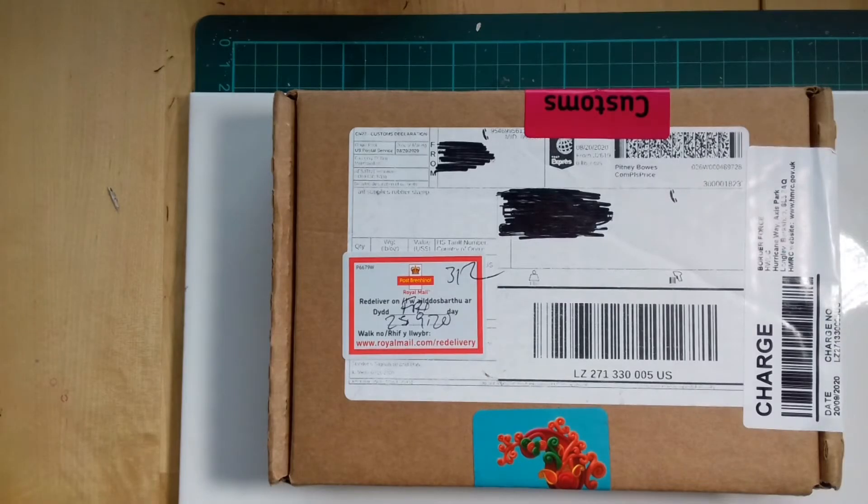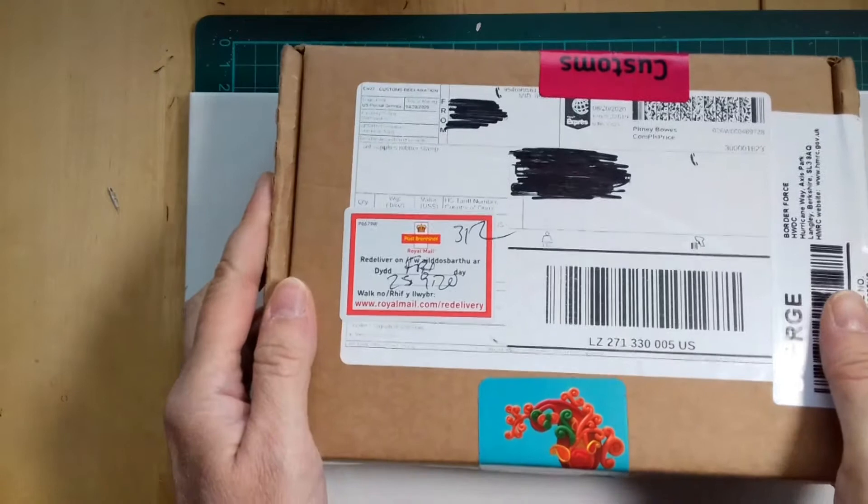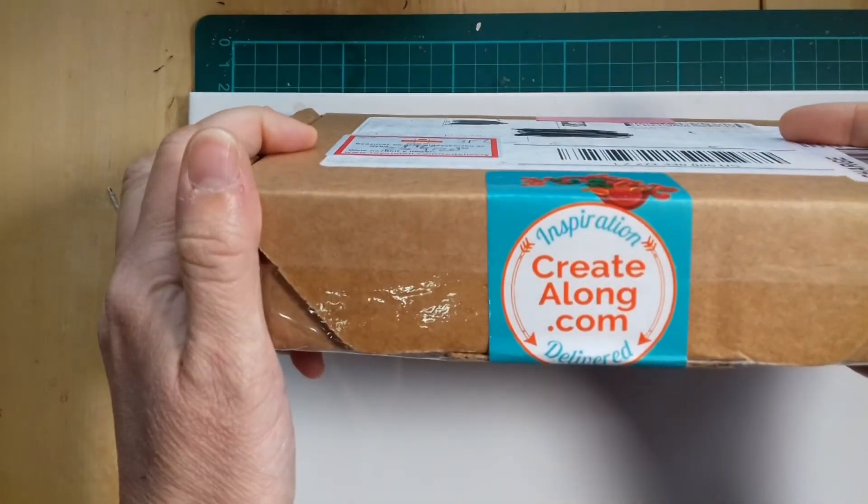Hello everyone and welcome to my channel! In this video I am showing you what's inside this CreateAlong subscription box.